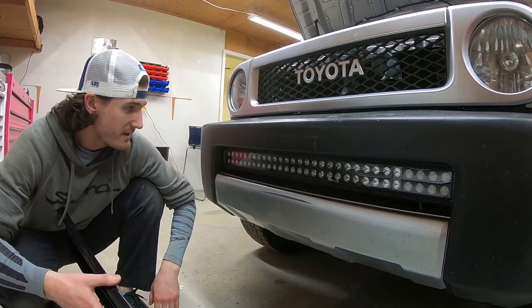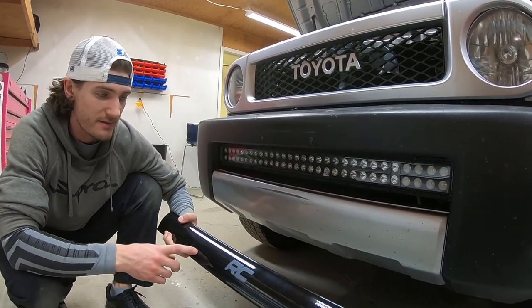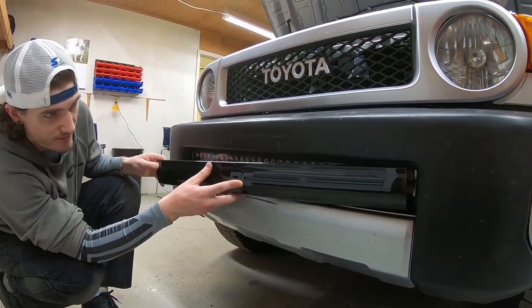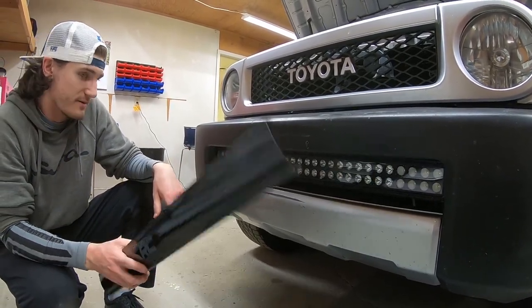The other cool thing I didn't mention is this does come with a cover, so if you're going on a long trip you can snap it on just so you don't get a bunch of bugs and crud on the light bar. That's kind of a nice touch.